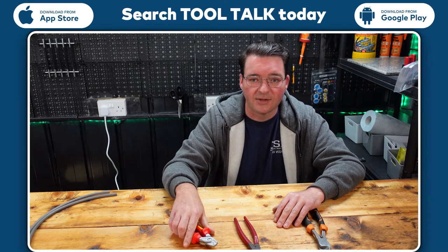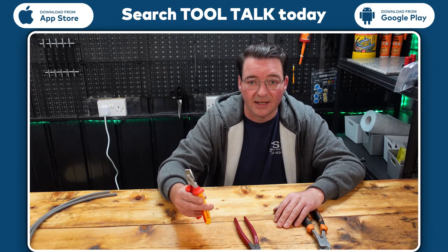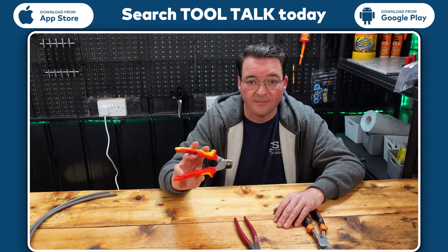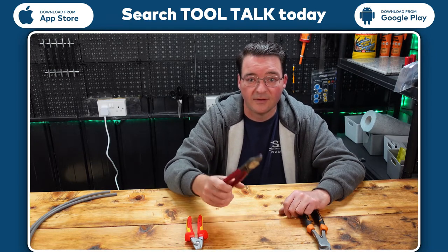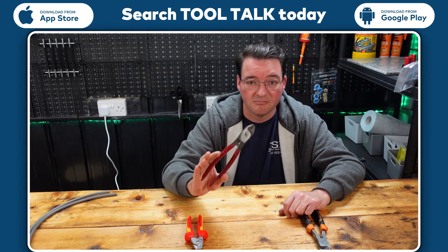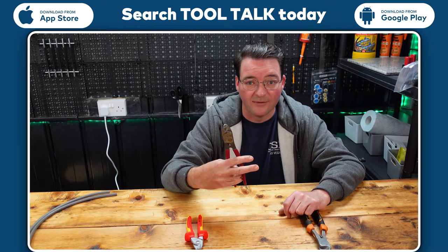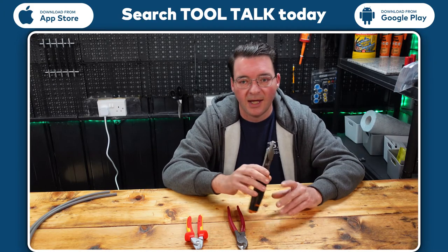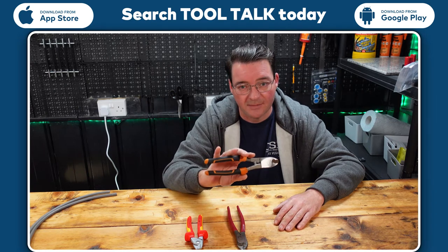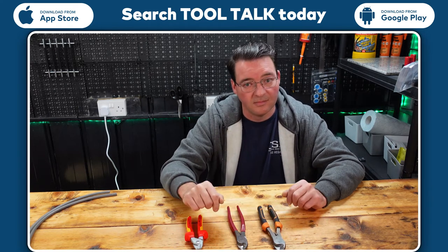I'm Scott here from SC Electrics, reviewing the 160mm Knipex step cutters. We're going to have a look at them, see how good they are against a few others. We have the standard mid-range, a bigger version, but these are basically what we use daily — and of course cheap ones too. Let's get in and see what we can do.